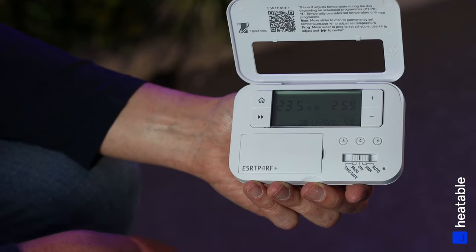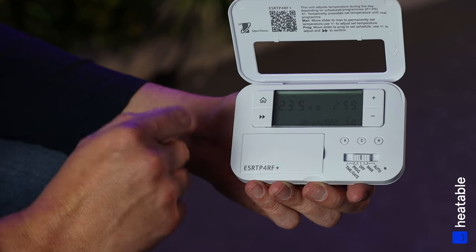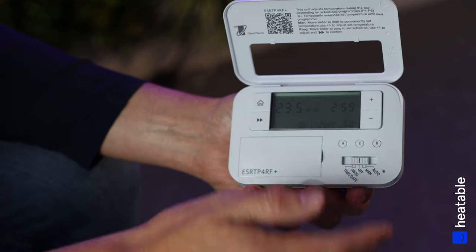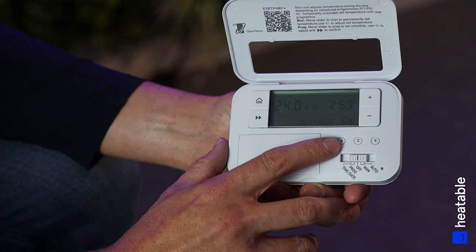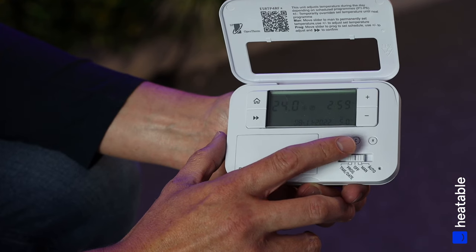First, a rundown on the buttons: you have a Home button, Next button, Minus and Plus buttons — all used to set different parameters. A is Accept, and C is Copy, so if you want to copy a certain schedule across, you use C.